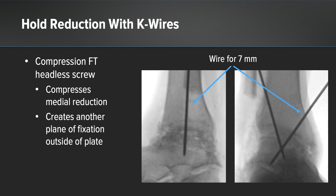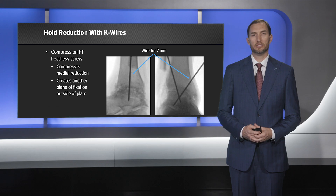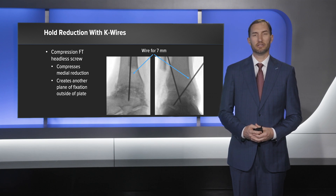I held this reduction with K-wires. When you're placing the medial K-wire, it's important to remember that this can be the K-wire that guides your 7mm compression FT headless screw. The screw provides compression medially and gives you another point of fixation outside of the plate.